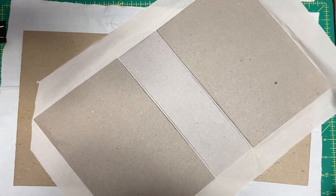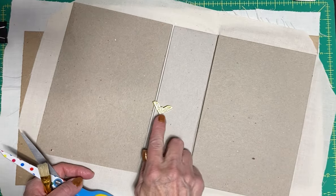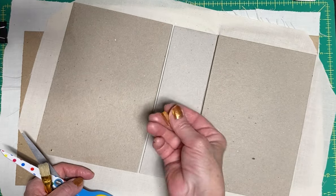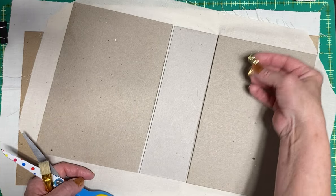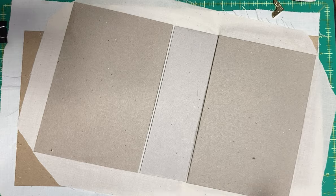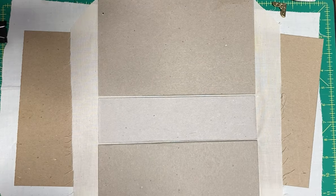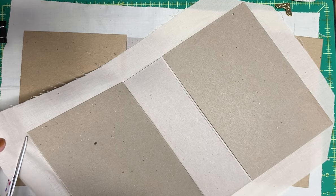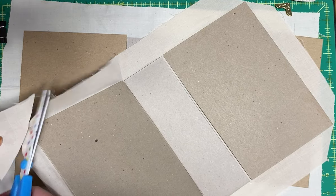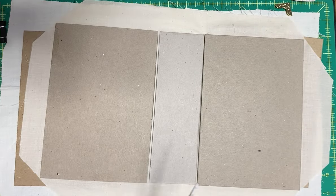I'm going to be putting these little book corner plates on. I bought these from Amazon - I got a whole bunch of them for like $10. That's what's going to go onto those corners, so it doesn't really bother me that those corners aren't going to be covered with fabric because you're not going to see them at all when they're done. Let me trim that one a little bit. I do have one that's already glued, so I think I'm going to use that instead to save us some time.